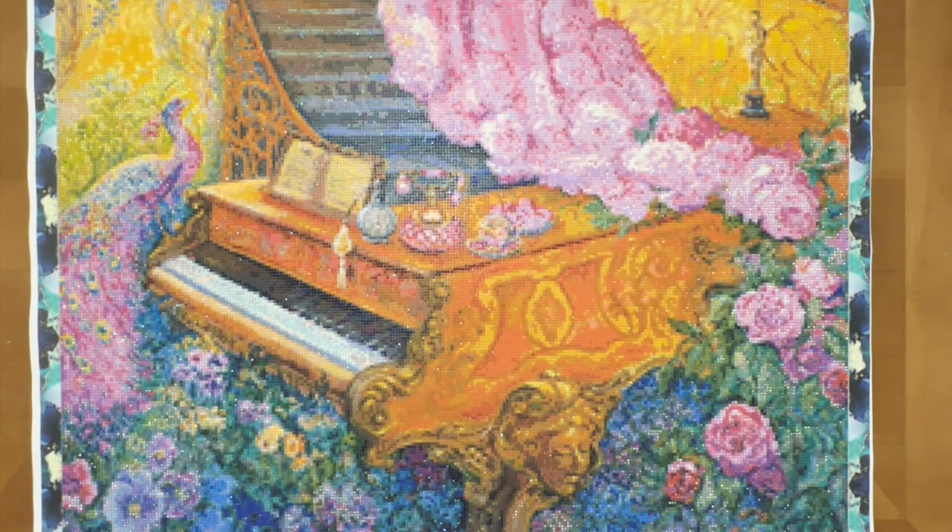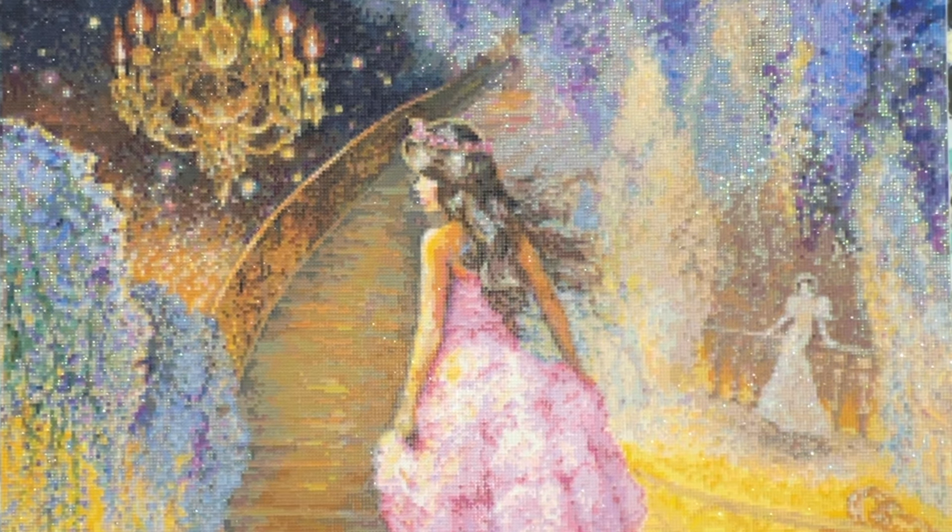I actually like it a lot more now that I'm finished with it, and I did enjoy doing it, even if it wasn't an image that I'm actually in love with. And I'm proud of myself for finishing it because of all of the issues — the mix-up with the colors, the double-sided adhesive, the crazy static when I kitted it up. It does look amazing. It's super pretty. I'm really happy with how it turned out. I like Josephine Wall.